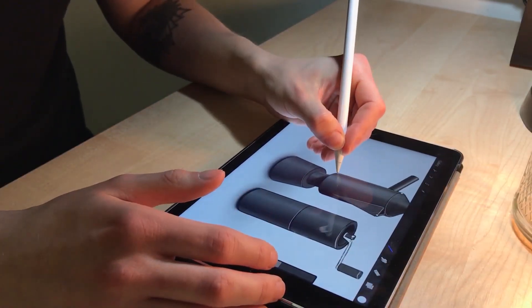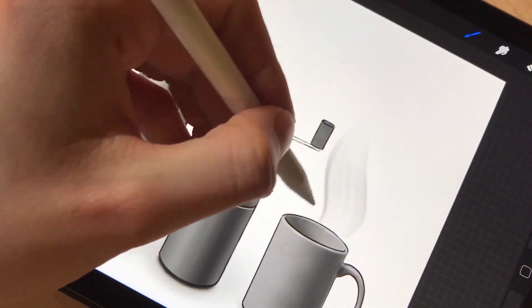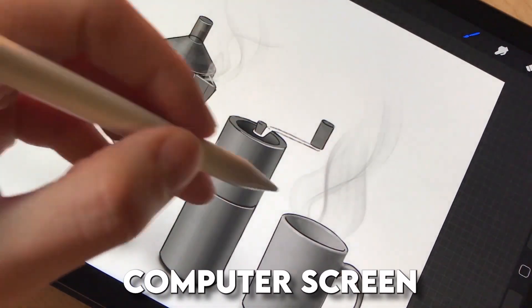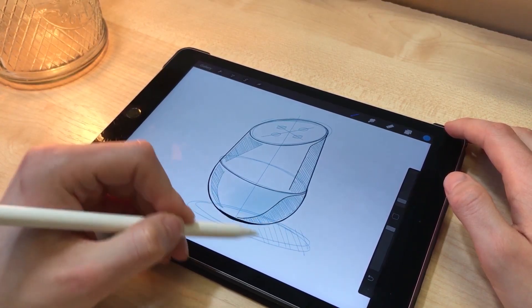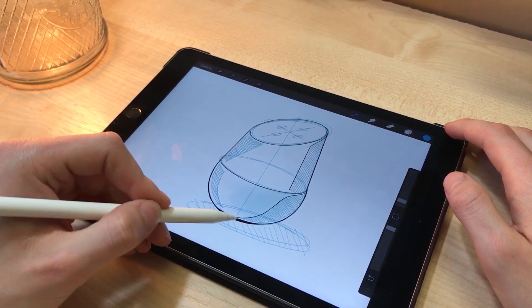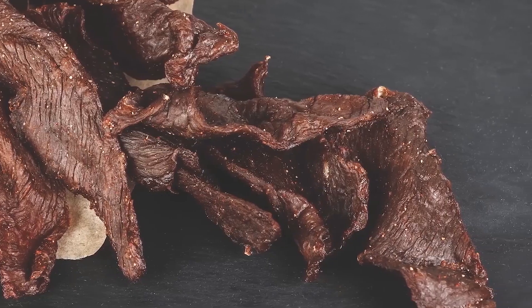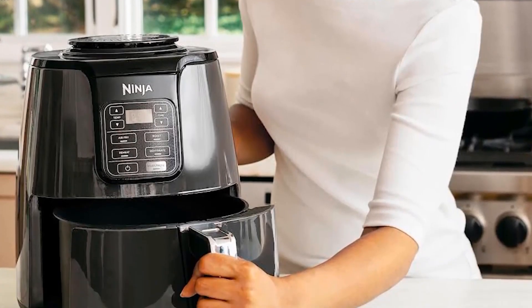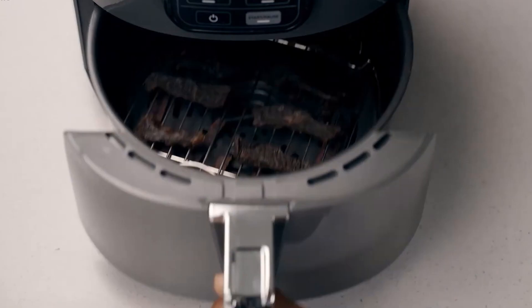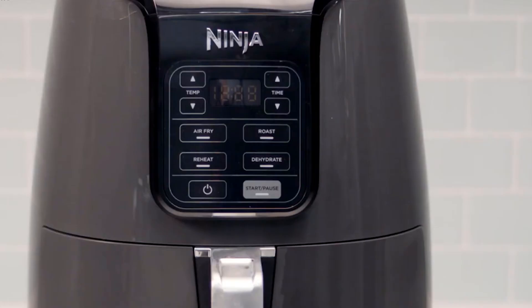Step 1: Planning and Designing. Before a single screw or wire gets touched, the air fryer starts life on a computer screen. This is where engineers roll up their sleeves and start sketching ideas. They're not just asking how do we make this cook food — they're also asking what do people want it to look like sitting on their kitchen counter. Because nobody wants an ugly, clunky box next to their toaster. So they brainstorm, toss ideas around, and eventually agree on what this thing should do and how it should look.